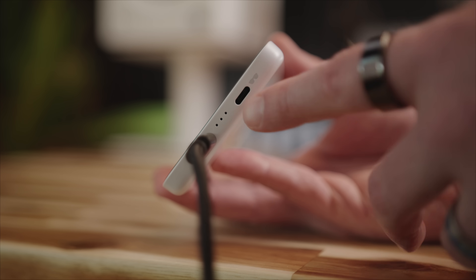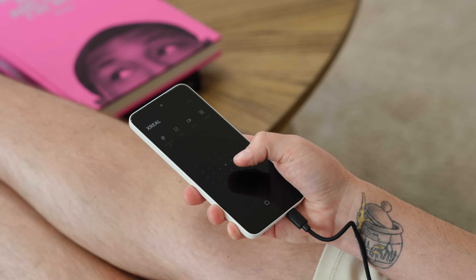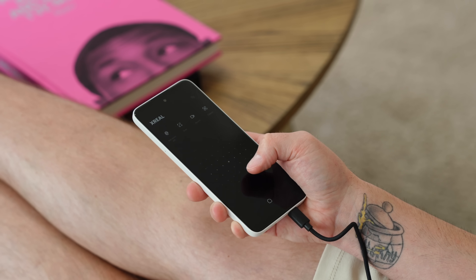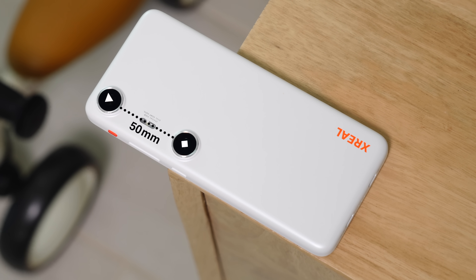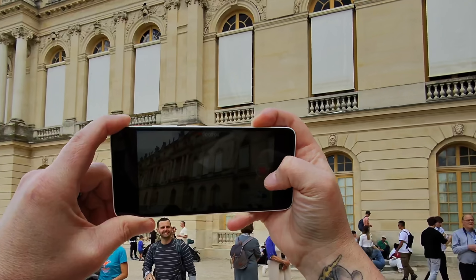The Beam Pro has two USB-C ports — one for connecting to the glasses and another for charging. The screen will serve as a built-in trackpad with pointer functions, which should make navigating the AR interface a breeze. The Beam Pro also has dual 50 megapixel cameras spaced 50 millimeters apart, designed to capture 3D or spatial photos and videos that match what your eyes could see. We'll have to see just how good it is later in the video.